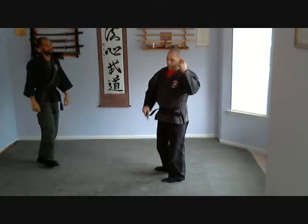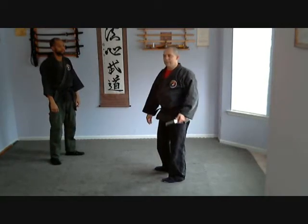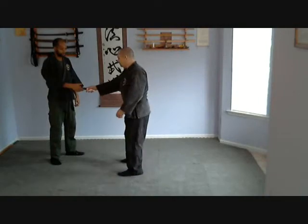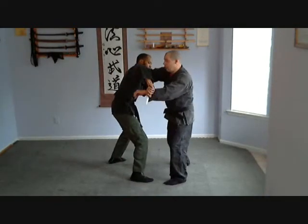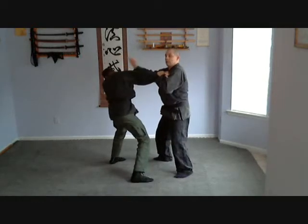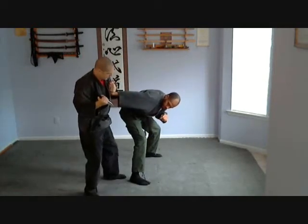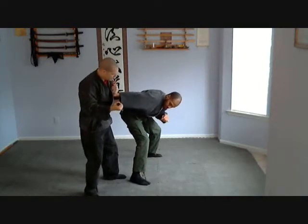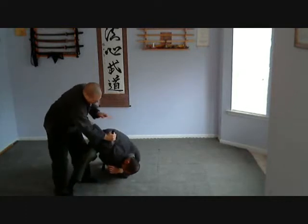It's fancy martial arts moves and cool looking stuff to do, but I believe in practicality and what you're working on is being practical. Nail that kiaijutsu arm here, elbow, get to a better spot. From here, you can chase me all you want, but I've got it. That's what you need to be aware of.